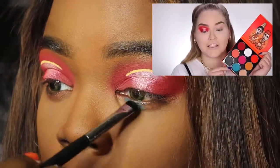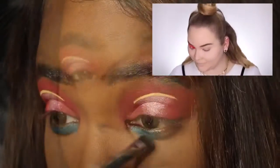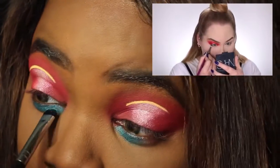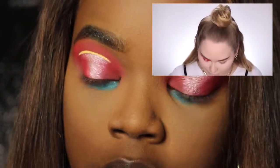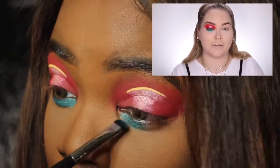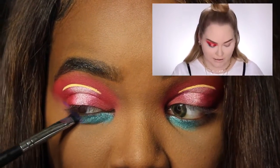So now I'm putting down that blue shade that she picks up in the palette — it's called Ava. Of course, everything will be in the description box below, including the Festival palette. And she kind of goes off screen at this point.